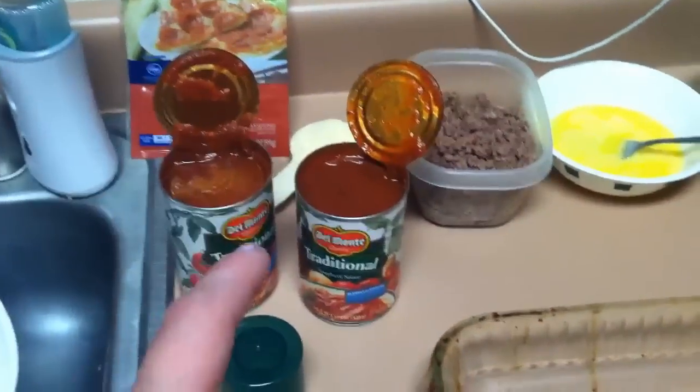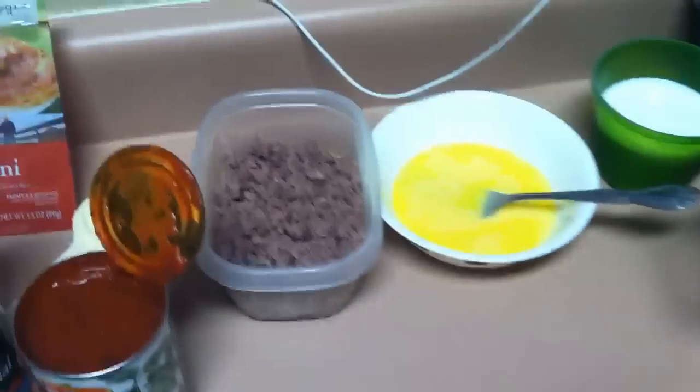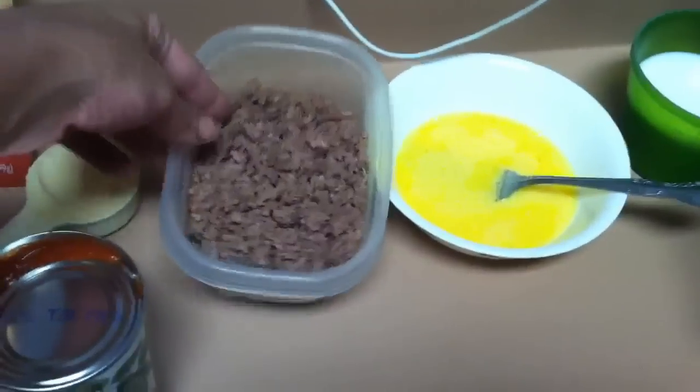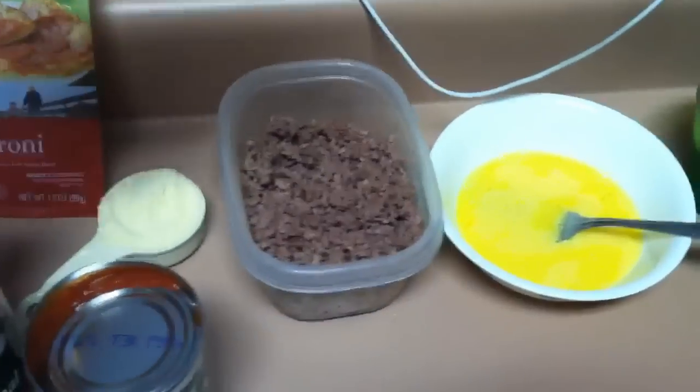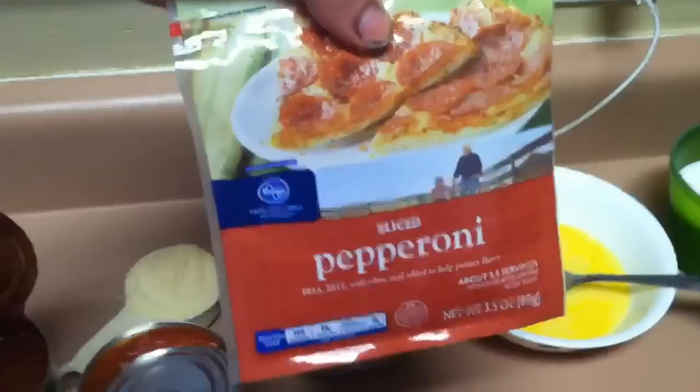So what you're going to need is spaghetti sauce, spray, a pan, and your choice of meats. We use — this time we're going to have hamburger meat. We really like sausage in it, and then we are going to top it with pepperoni.